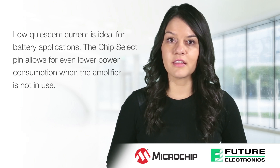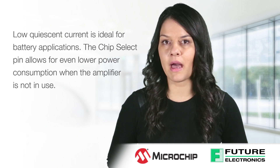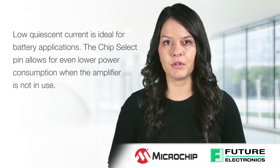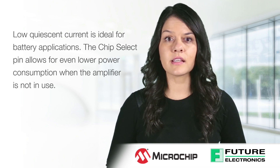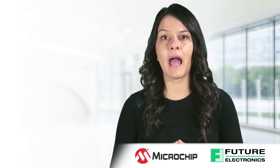As mentioned earlier, the low quiescent current of less than 1 microamp makes these amplifiers ideal for battery powered applications. The MCP6033 amplifier is a single amplifier with chip select. When in shutdown, the quiescent current drops to approximately 400 picoamps, allowing for even more power savings.